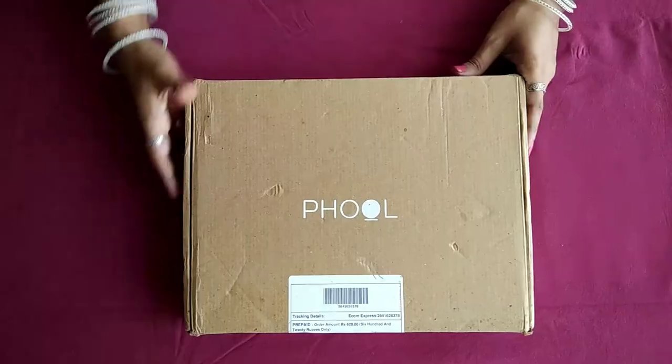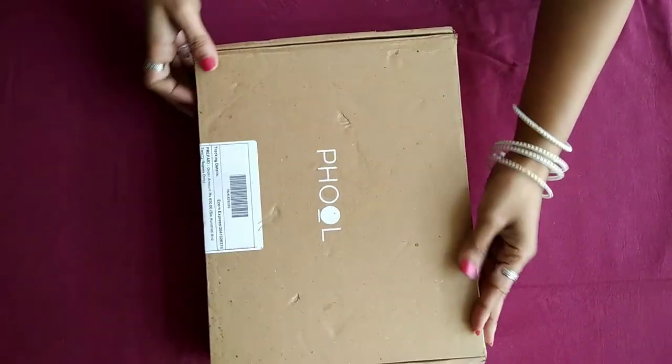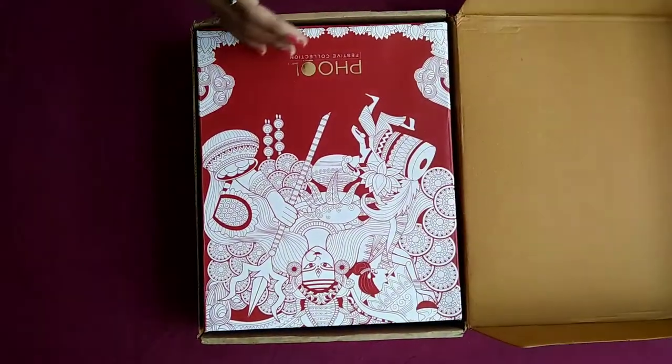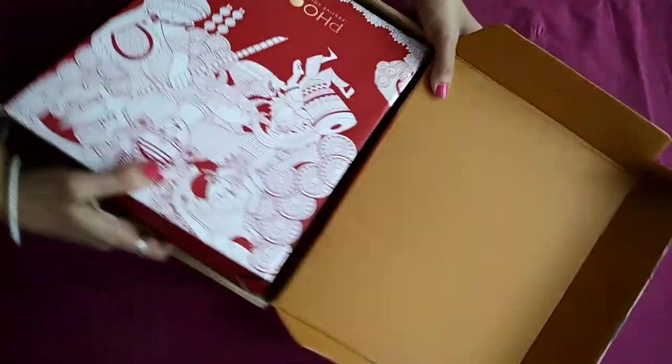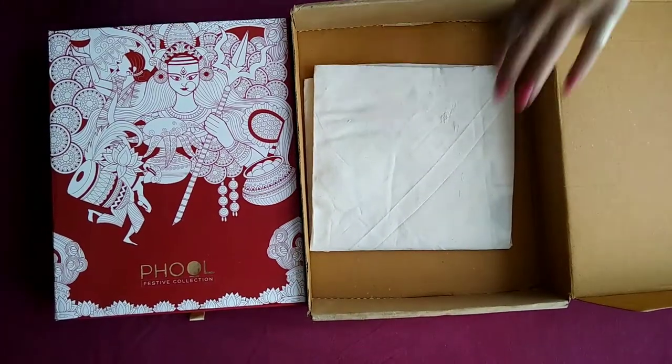Today, let's review the Durga gift box by Phool Incense. Hello everyone and welcome to the Om Incense Show with DJ. I am Dolly Jha here and on this show we talk all incense. Subscribe and take your incense quotient to the next level. Let's start with the review today.